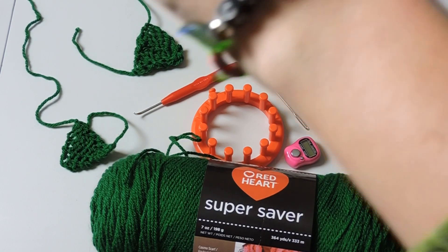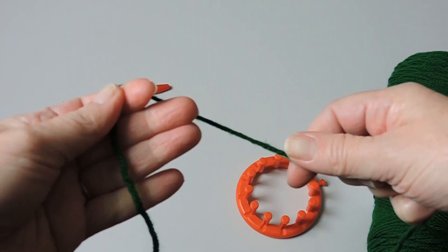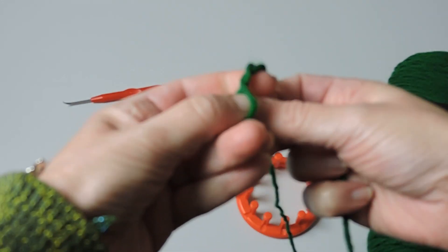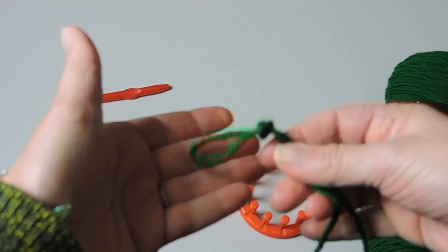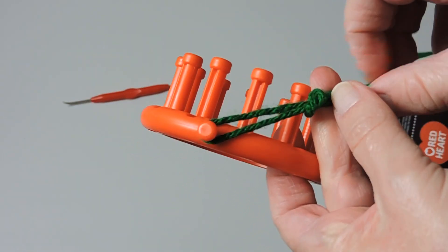Today I'm wearing a bracelet my daughter made that says Christmas on it — we both love making bracelets. So we're going to start by making a slipknot. We're going to wrap the yarn around our two fingers, bring it in between, and make a slipknot just like that. You'll want to have that little loop and then attach it to the actual loom.